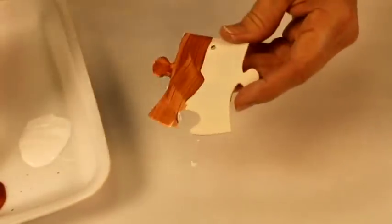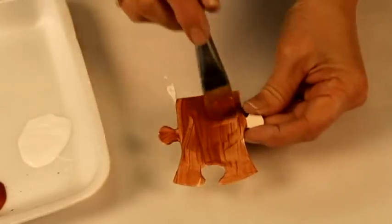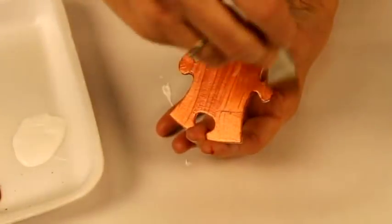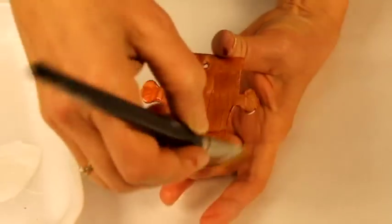When the paint is dry, choose a color of your choice that you will paint on both sides. You can also use iridescent paint to give a more festive air to your ornament.